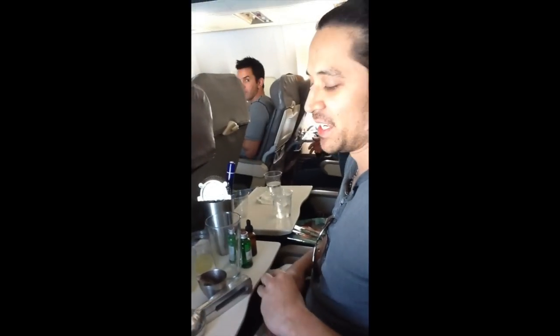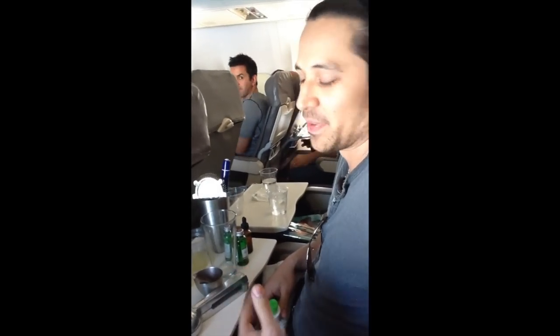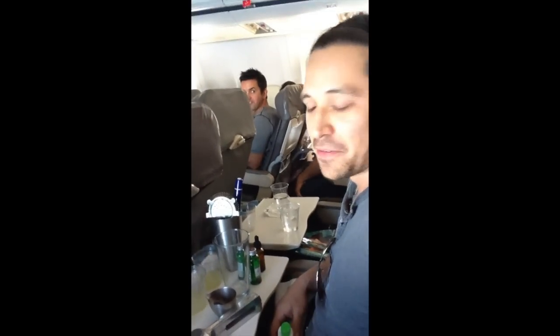Hey, what's up? I'm Jason Brand, and in response to Eric Castro's video from last week where he made a Southside, I'm going to attempt to make the first in-flight Ramos Gin Fizz.